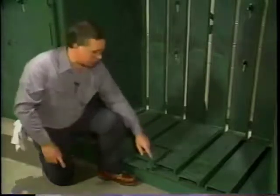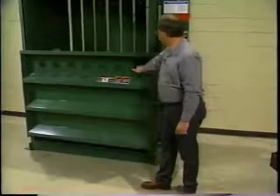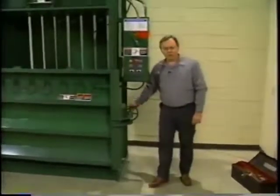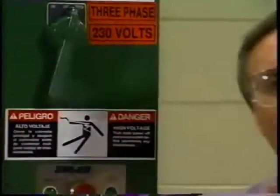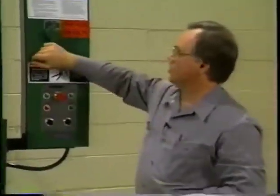Close and secure the bale door if no damage is found, then go to the back of the baler for the last inspection area. Check the condition of the chain connecting the bale ejection hook to the paddle — the links should be free moving. Make special note of the master link; the clip lock should be in place and secure. Before leaving the baler, remember to unlock the main power switch and return the baler to operational condition. Cycle the baler once just to be sure all systems are operational. That's all there is to the bi-monthly maintenance procedure.